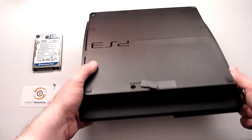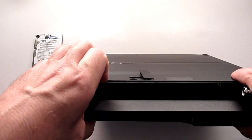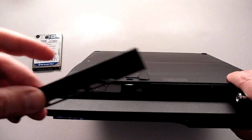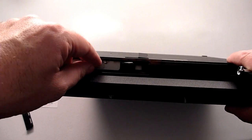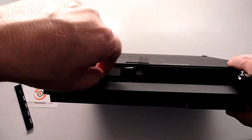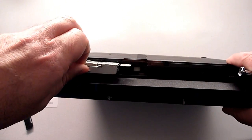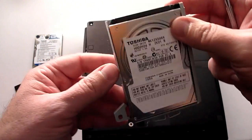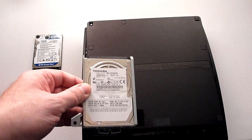Now on the front, there's a little bay cover that pops right off. There's a latch where your drive is located. We're going to lift that latch up and just pull. And the 120 gig drive that was in here comes right out.